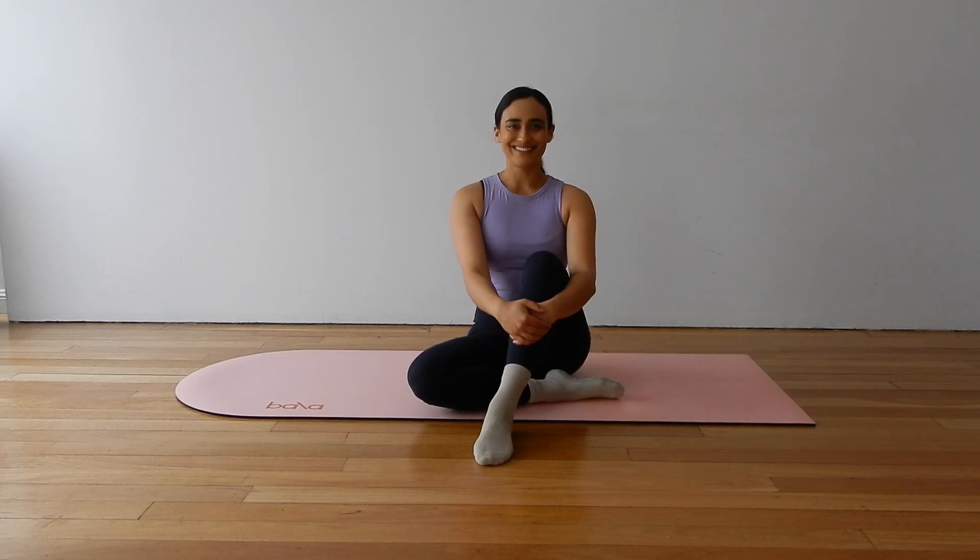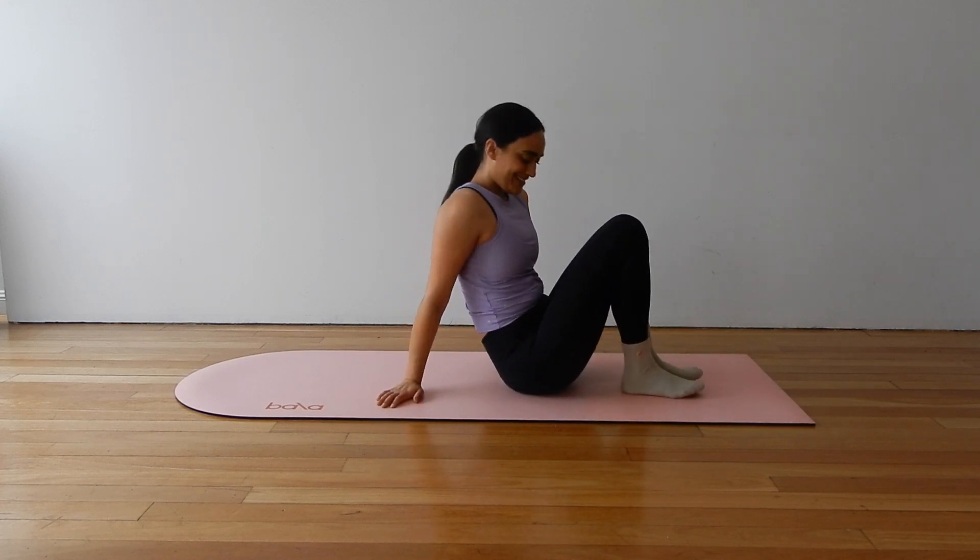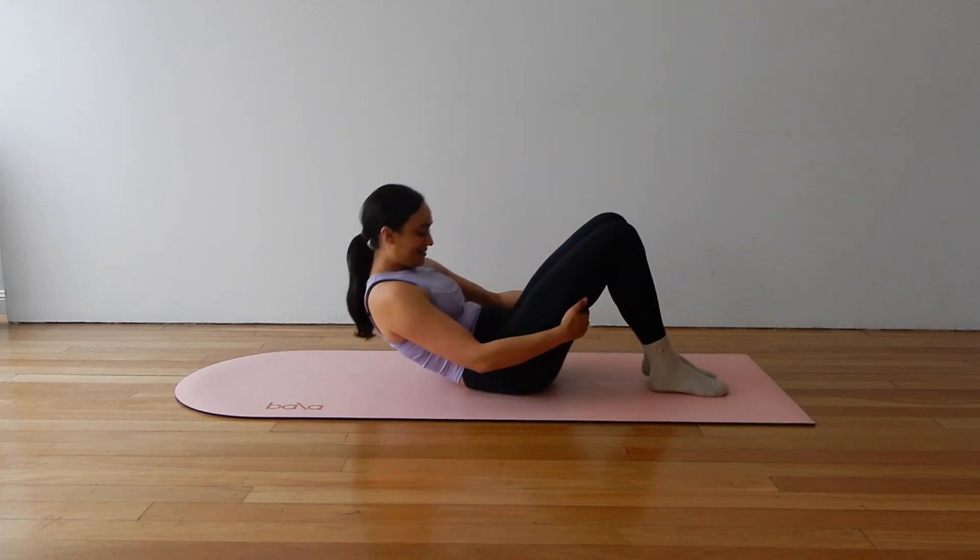Welcome back to Live Aligned. My name is Liv. Today we have a 20 minute full body Pilates class. You do not need any props, so make your way down onto your back when you are ready to start.